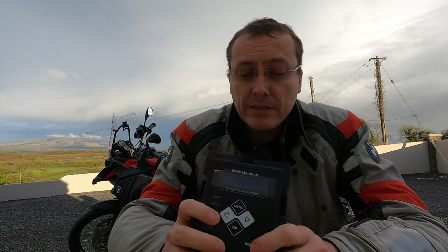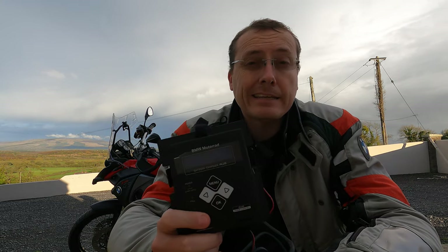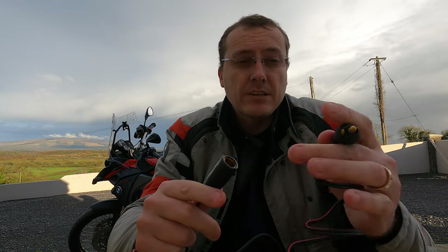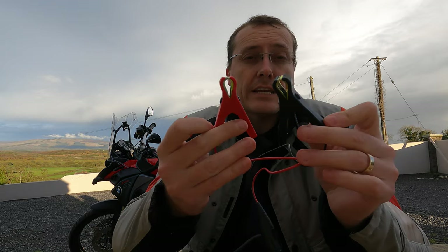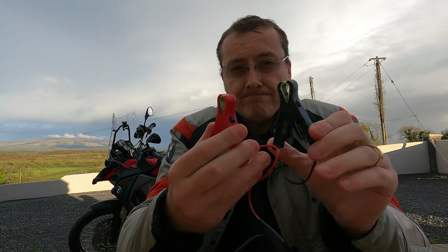It says it's lithium compatible — it's stamped on the bottom. So no matter what battery you have on your motorcycle, it'll detect it and charge it accordingly. This is a trickle charger as well, so just take note of that. This is the connector: it connects onto the charger section, and you can then connect up to the battery terminals directly. Simple.